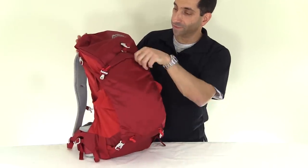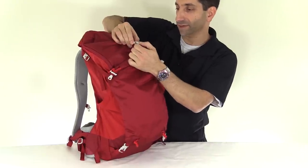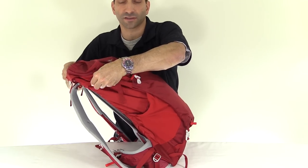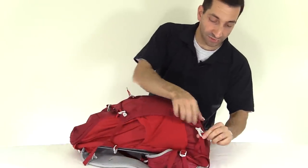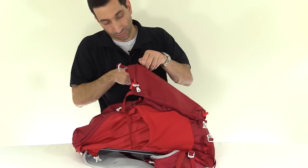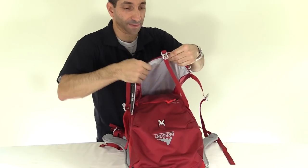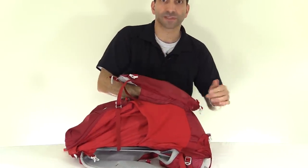Let's have a look at where all the pockets are. On the front there is a stuff pocket with a snap closure up top, and the cinch straps for it go on the sides. There are also two more cinch straps down the bottom. I'll show you the maximum this pocket can open up — there's the inside of it. It's actually not that big; it's wide up top but narrows down toward the bottom.